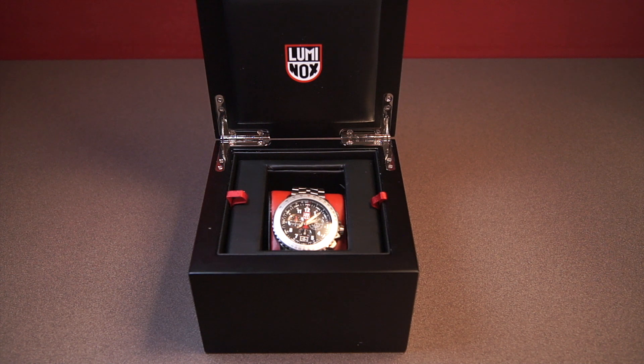Hi guys, this is Zach from Watches on You, and today I'm going to be taking a look at our channel's first Luminox. This is the Luminox F22 Raptor Chronograph, and this is really one of Luminox's most high-end watches. It's definitely a lot higher quality than their cheaper plastic dive watches — not even close — so Luminox really spans a big range here.